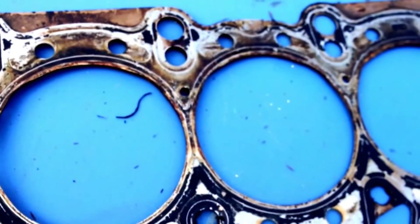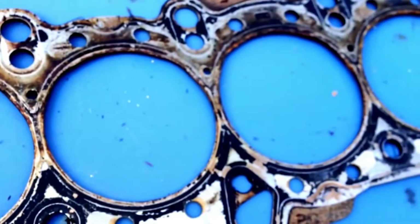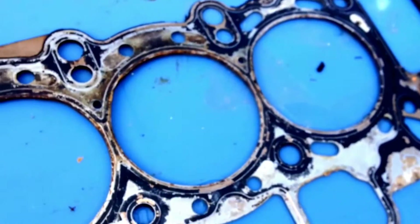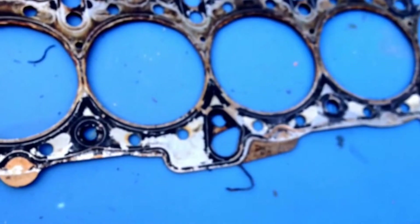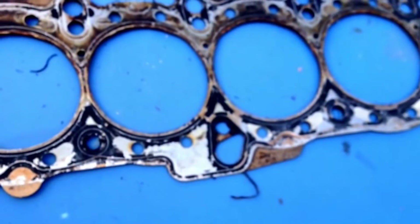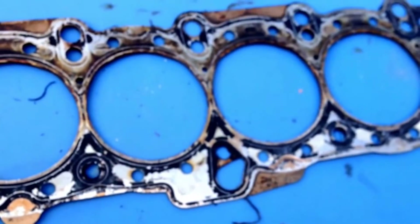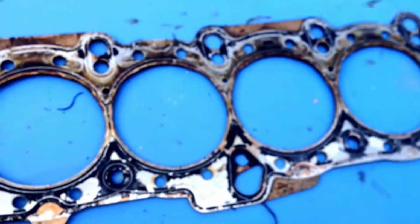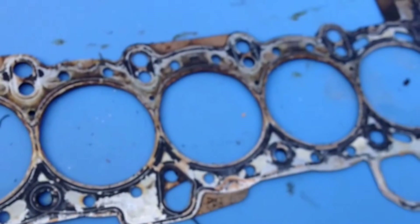When you cranked it, it would just blow water everywhere out of the overflow. You don't really see any problems with the head gasket at all. But these layered metal head gaskets, especially the thinner ones, have a tendency to blow — they don't really blow out, they leak past and do stuff like that. This one didn't have compression in two cylinders, so two cylinders leaking in — cylinders three-four and four-five, one to two.